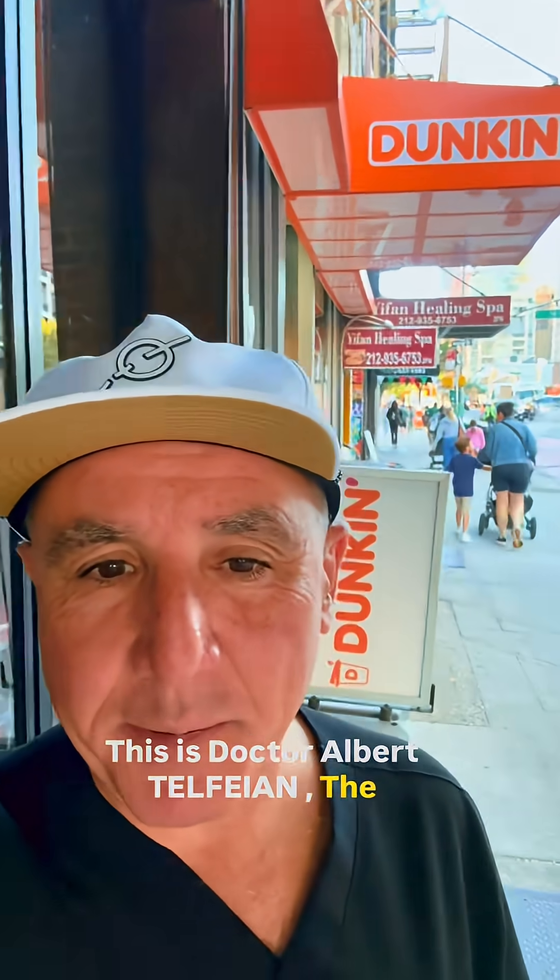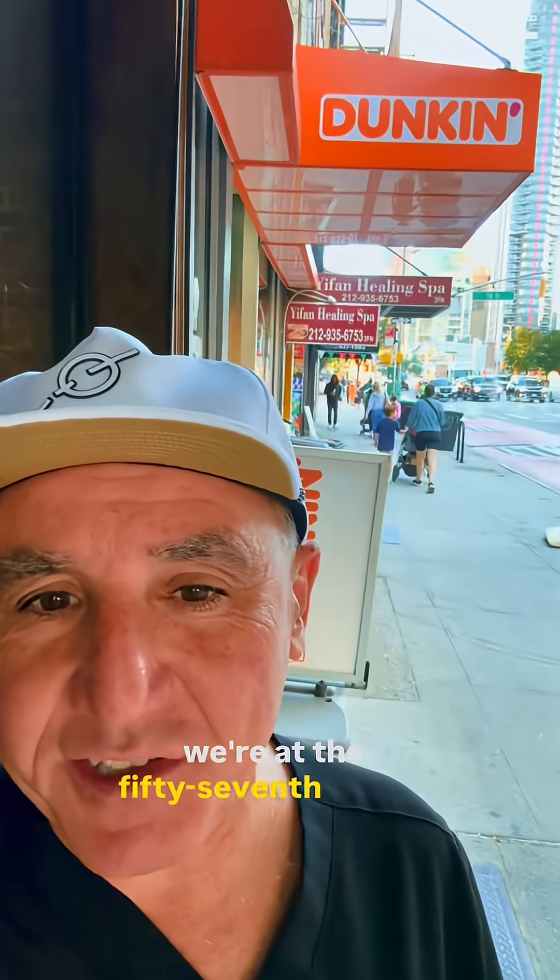This is Dr. Albert Telfian, Endoscopic Spine Institute of New York, and today we're at the 57th Street Dunkin' Donuts in New York City to explain annular tears.